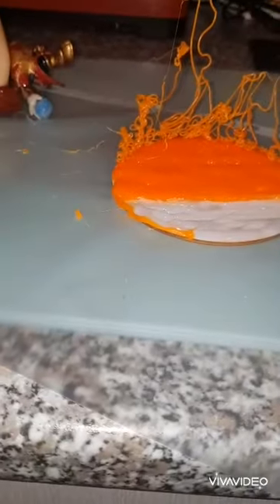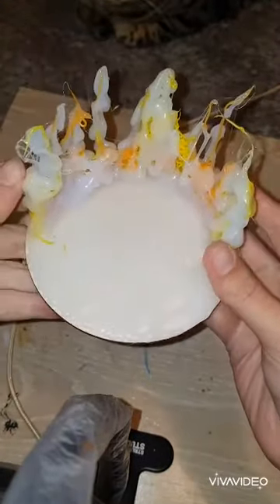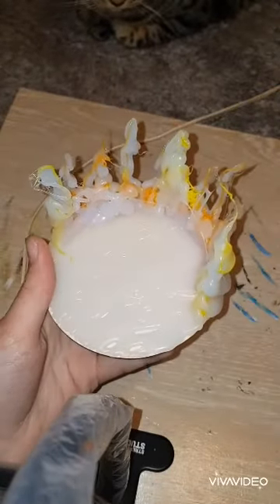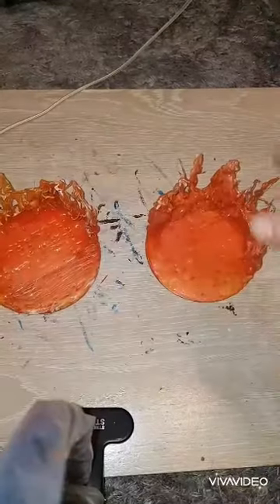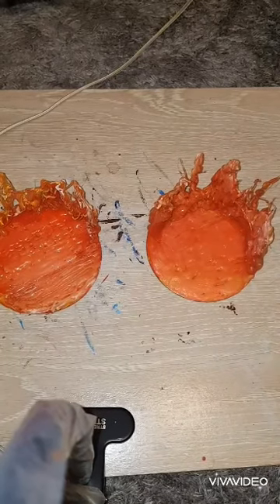I'll come back to this again tomorrow. So now we can get on to painting, which is always the fun part on this. I've got two stands — I've got to do it twice. I'm gonna leave these to dry and apply a layer of glow-in-the-dark paint over them.